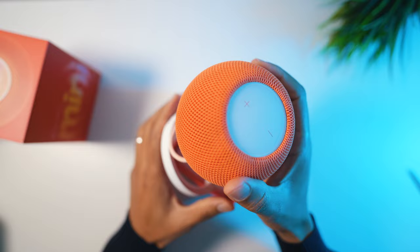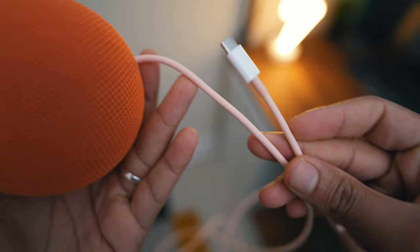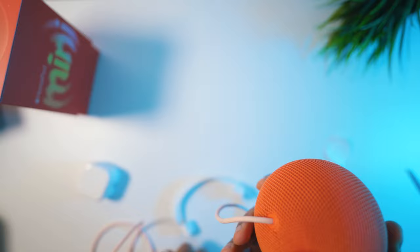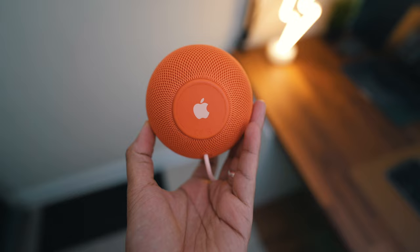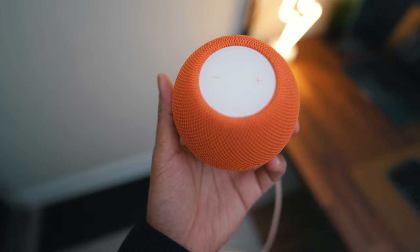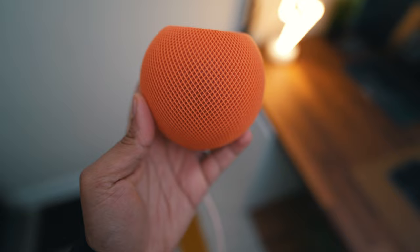The first thing I noticed was just how heavy the speaker is and how nice the soft fabric mesh feels. This design means it does not interfere with the sound and provides 360-degree sound all around. Around the back it has a permanently attached USB-C cable — you cannot remove it, but it is a thick cable similar to the new MacBook cables. The bottom is color-coded with the Apple logo and has a decent grip. At the top, the large panel gives you plus and minus touch controls, color-matched to the orange speaker.